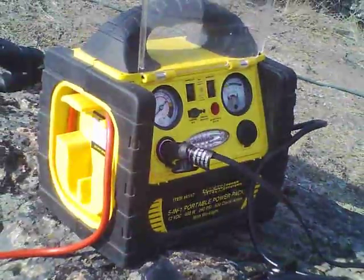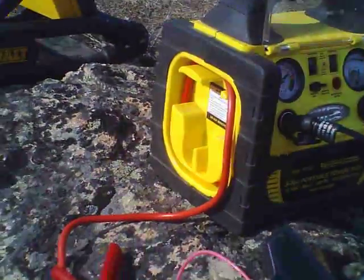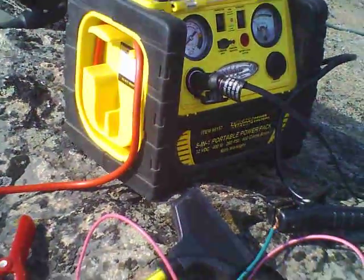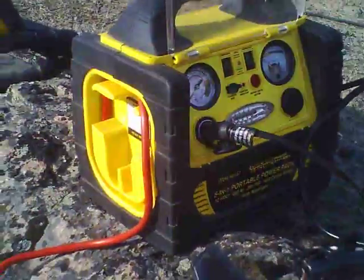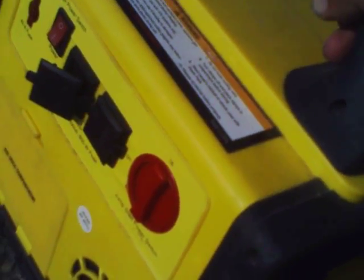The little charging jack on there is only capable of a trickle charge, and I can actually charge one of these boxes up very quickly with a direct battery connection. One thing I'm doing on this is I'm fusing the negative side, because the only other way I can get to the battery inside that box on a more direct connection is through the jumper cable leads. And this thing has a switch back here to turn the jumper cable leads on and off.